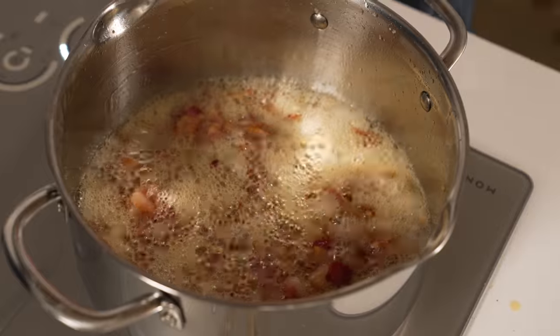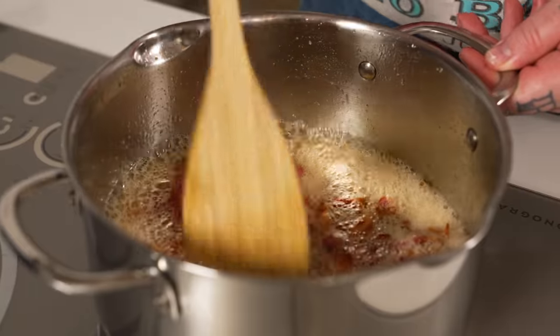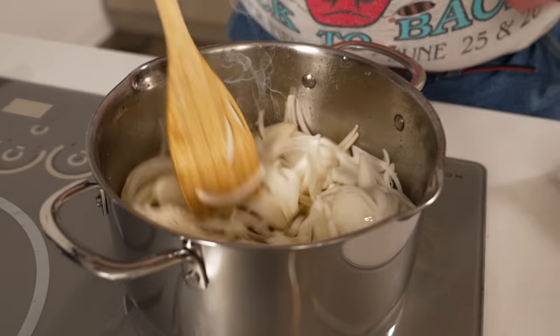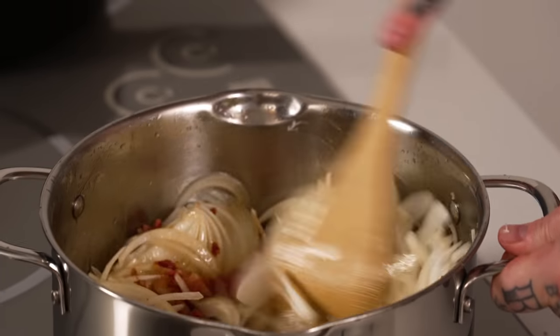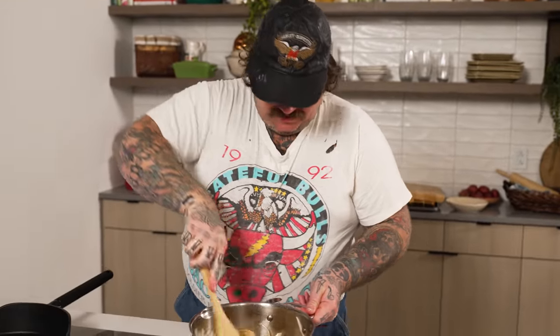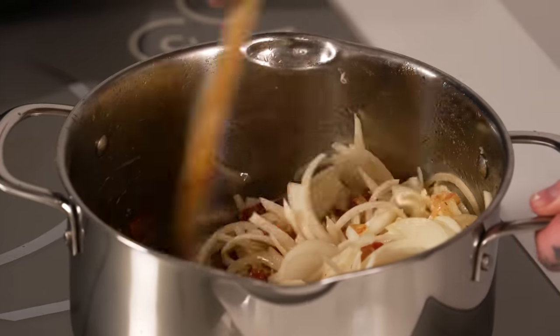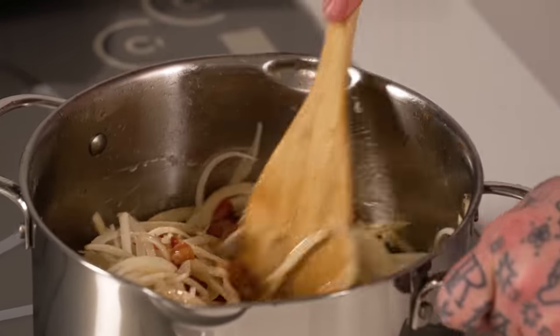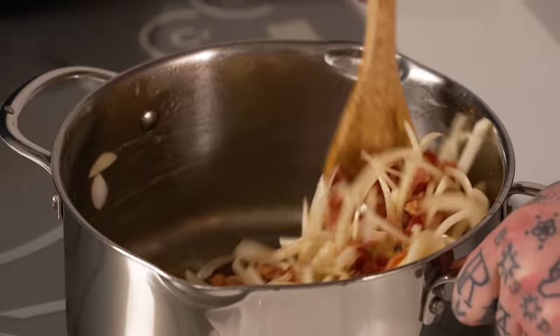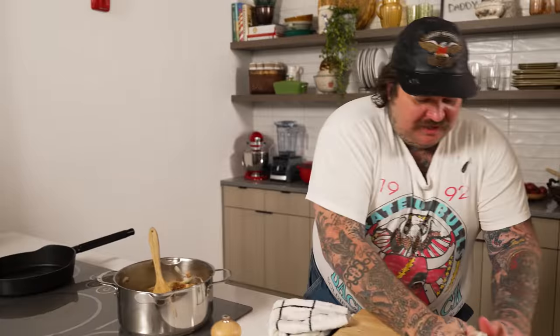Salt and onions — those are the two things you need. And all that fond on the bottom is gonna come up right now. We're gonna add the onions and stir them in. We're not gonna put all the onions in yet. What's gonna happen is the moisture from the onions and the heat are gonna activate and create moisture, which will deglaze and let us scrape up all that fond and flavor from the butter and the bacon. We just kind of clean the pan. Now we add the rest of the onion.